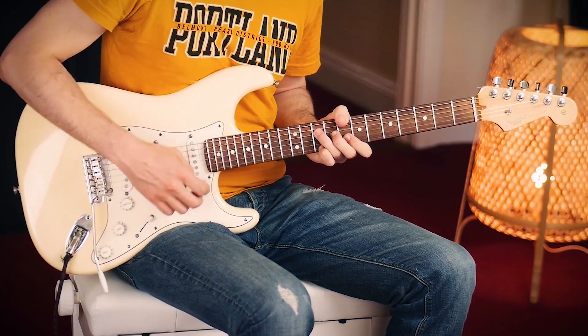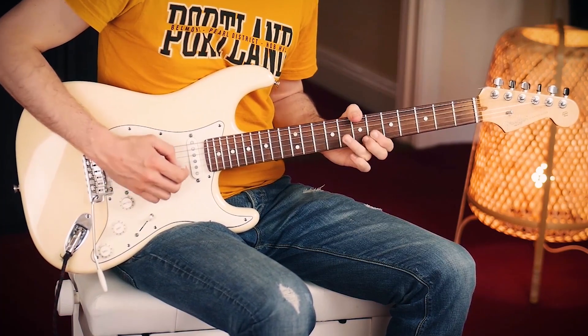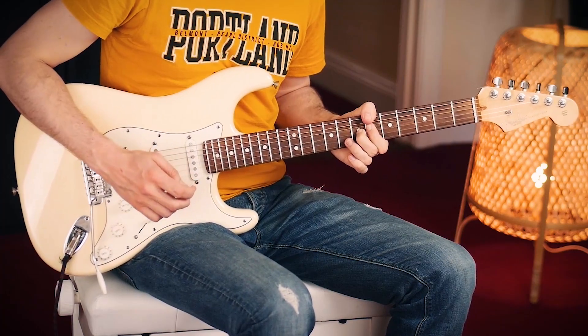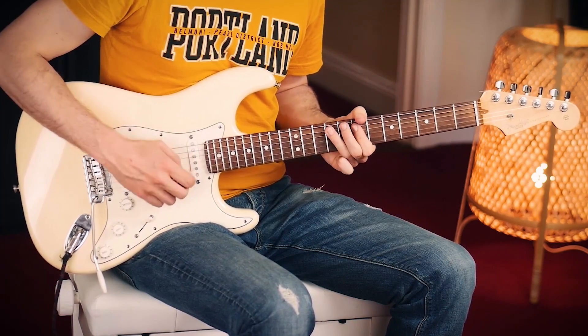How does that sound? One, two, three, four. Riff. B7. And back to the riff, except it ends on an E7.